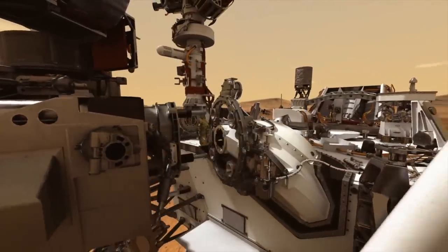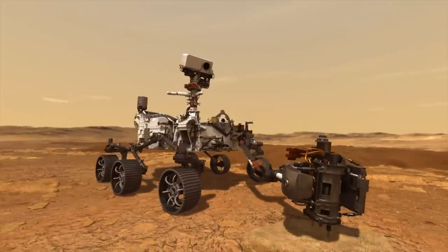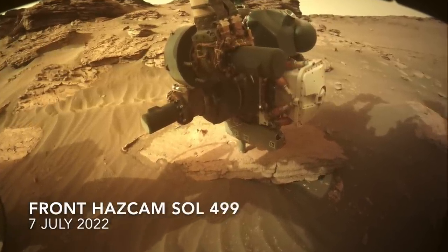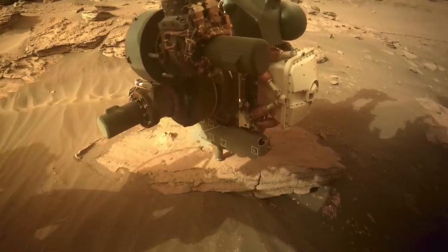And just to be sure, the witness tube gets jostled around as much as the regular sample tubes. It went through the full coring sequence with rotary percussion action, which conceivably could knock loose any contaminants in the system. There's just no actual drilling into the rock.